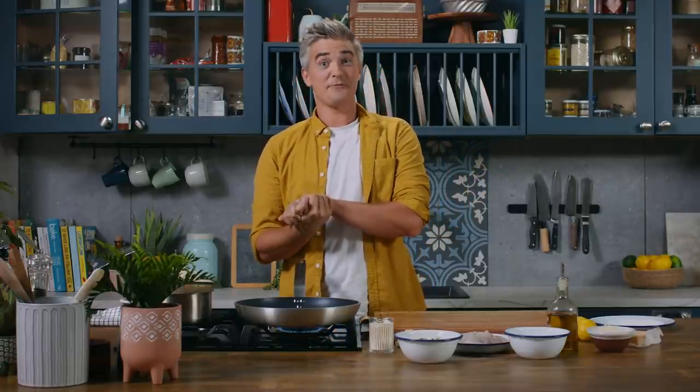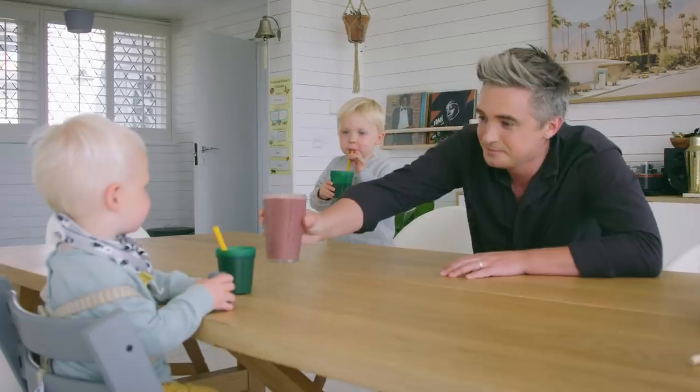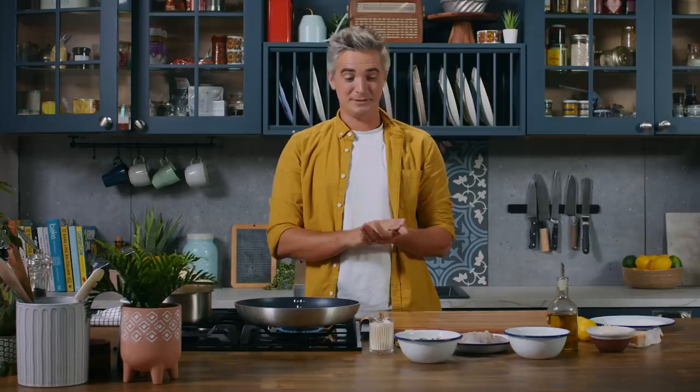Hey guys, welcome back to the kitchen. Today I want to introduce you to a recipe that is a big family favorite in our house with two very young boys, three and one, and they can be a bit tricky on the food. And this recipe in particular is one that goes down an absolute storm.